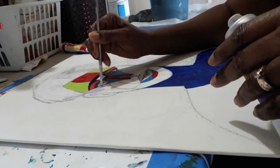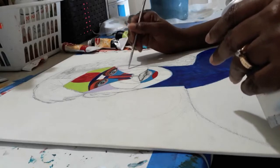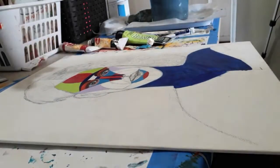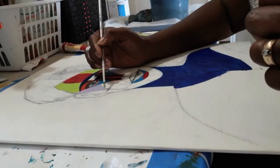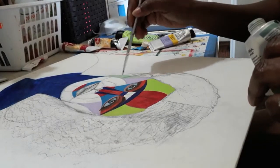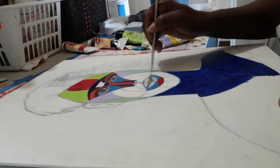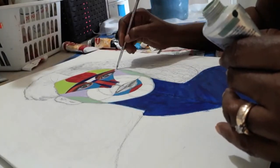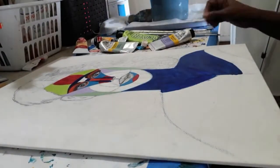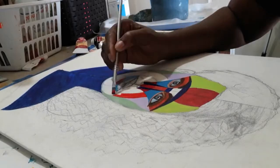Welcome back. What you're seeing here is my third piece from my series Evolution of Man. Like I said, I use the Riley method to get all the different angles within the face, and I'm painting each little area a different color. That's what gives it this psychedelic effect — you almost don't differentiate it — it looks like a painted face mask, but I really love the effect of it. It makes the face stand out so much more.